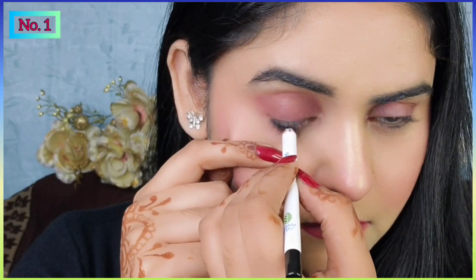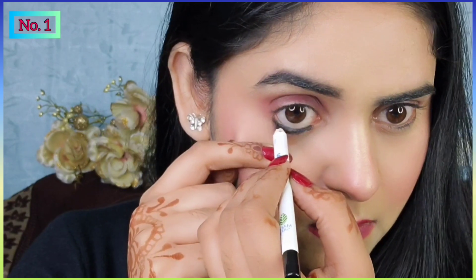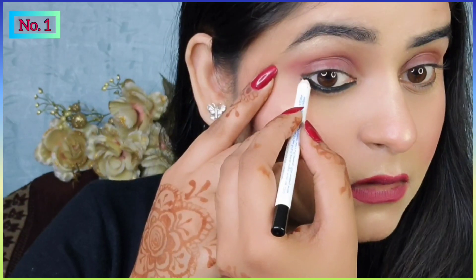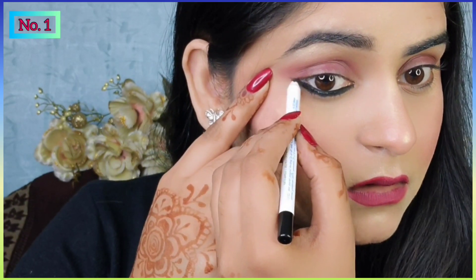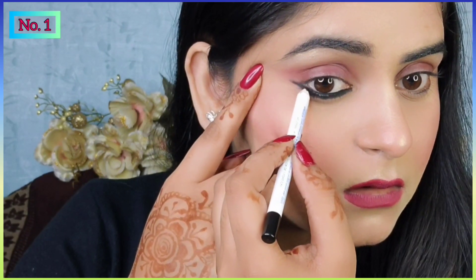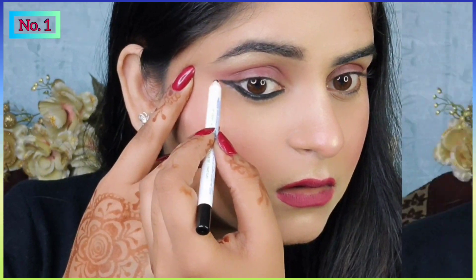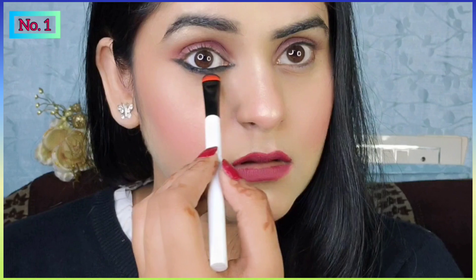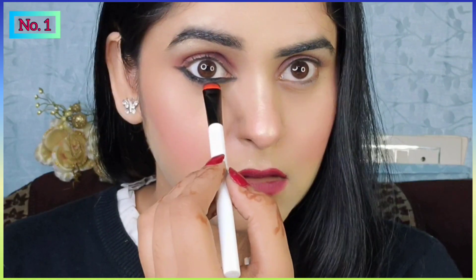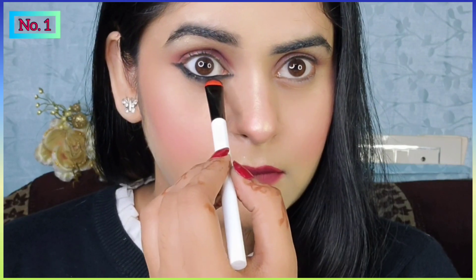So guys, start karte hain apna first eye look. Mein yahan pe kajal apply kar rahi hoon apne eyes pe. Kajal ka application bohati smooth hai aur is kajal ki quality bohati achi hai. Simply aapko kajal ko apne outer corner pe apply karna hai dheere dheere. Lower wing banane ke liye mein yahan pe flat brush ka use karungi aur achche se smudge karungi. Agar aap 15+ ho to aap definitely is kajal ko try kar sakti ho.